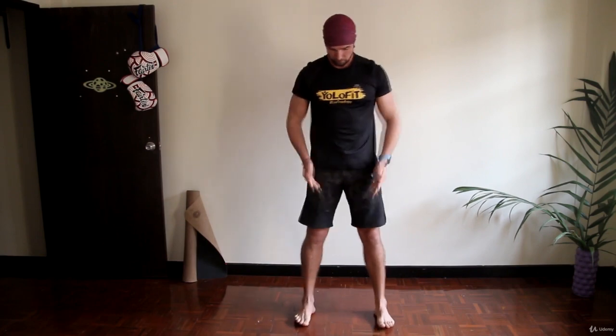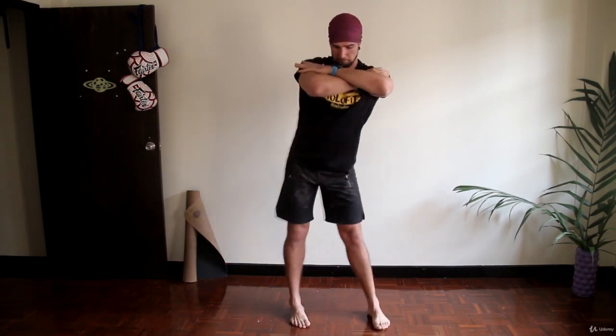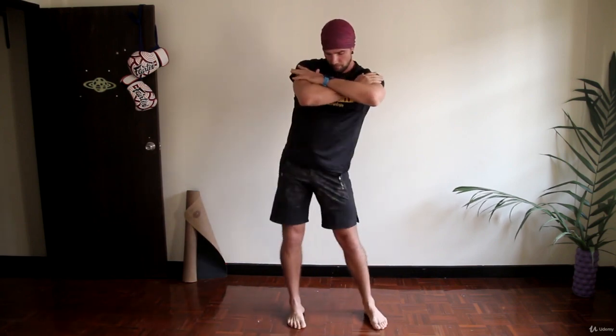Now, place your feet on the width of your shoulders. You can keep your hands on the top of your chest and start with small circles with your hips, slightly making it bigger and deeper as you feel comfortable. Change direction.